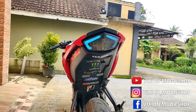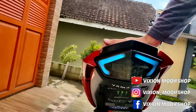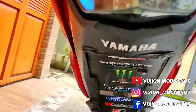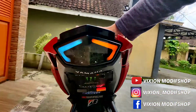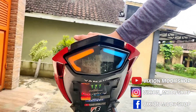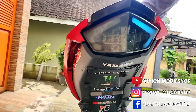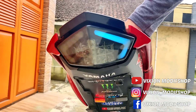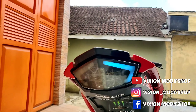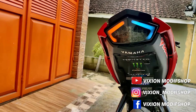Baru saja kita pasang stoplamp-nya ya, seperti ini. Kita coba untuk tampilan, kurang lebih seperti ini. Mau order langsung chat aja ya via WhatsApp, deskripsi bisa juga lewat aplikasi Shopee, Bukalapak, Tokopedia dan yang lainnya ya. Untuk request warna juga bisa ya. Jangan lupa tekan tombol like, subscribe channel Vision Madu Shop. Terima kasih.